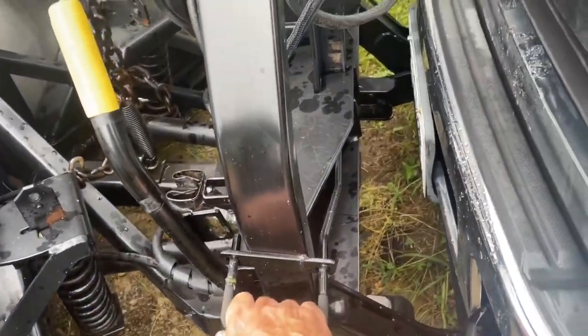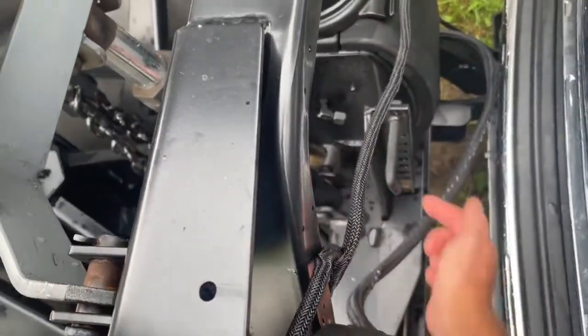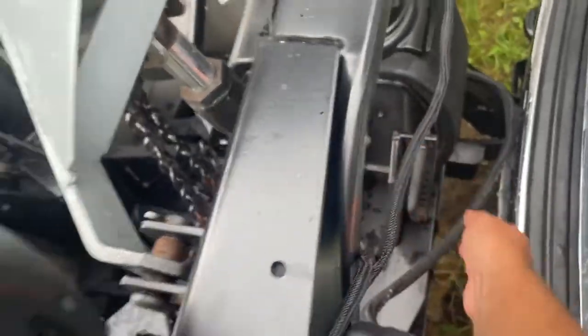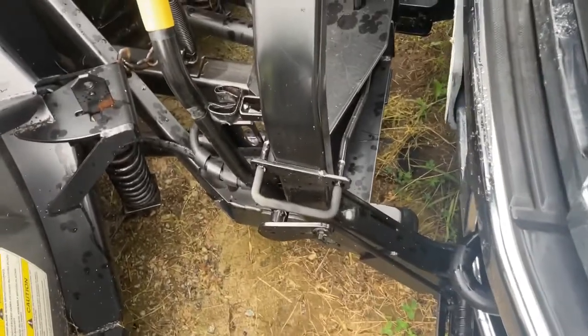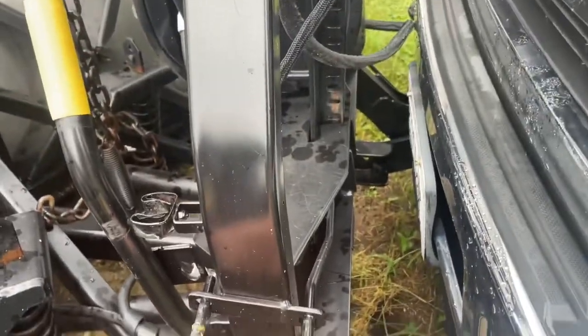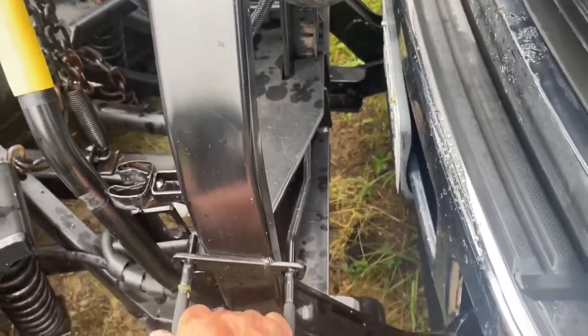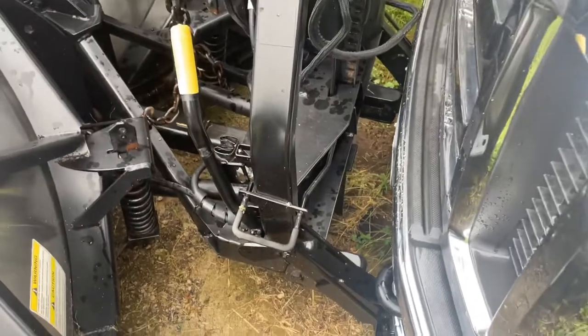First thing I do is yank out on this — it disconnects. There's just a rod that goes through. You can pull up on it. When you pull out you can see it falls, so you want to pull out with one hand and raise that with the other. I'll try that now.